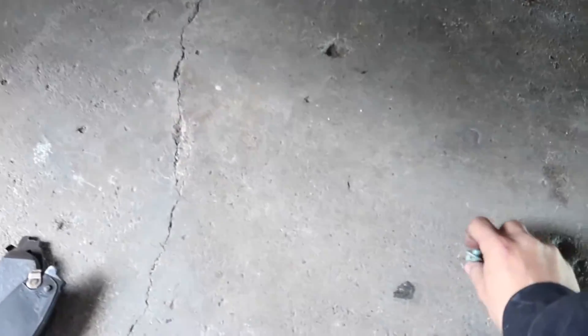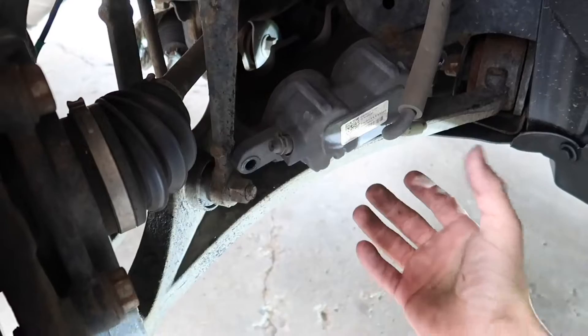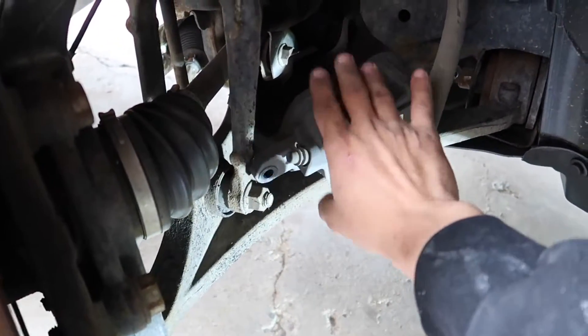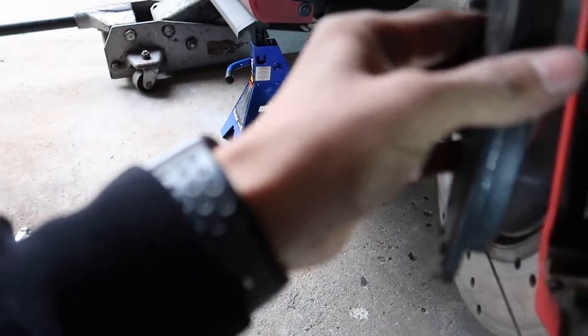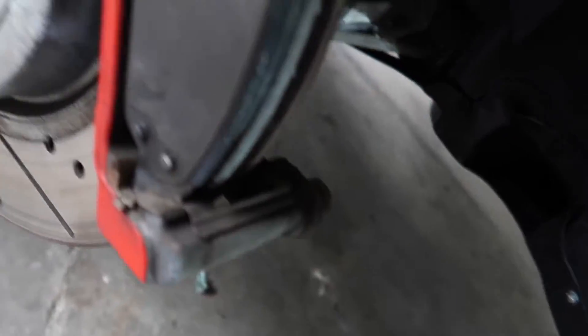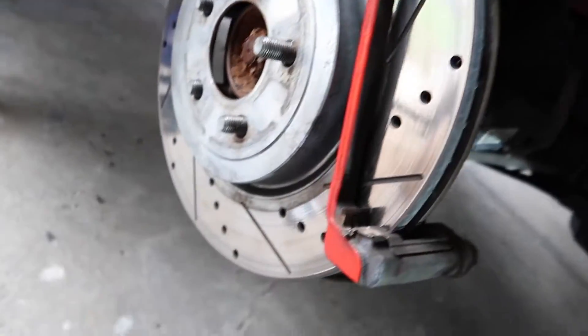I got the two bolts off, as you guys can see. Got the caliper off. You want to make sure you place it somewhere so that the brake line over here doesn't get stressed. I got it tucked over there — make sure it doesn't fall. And then the pads should just slide off, just like that when you take off the caliper.